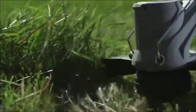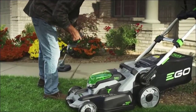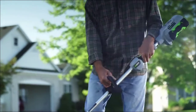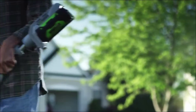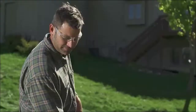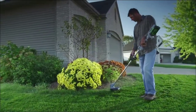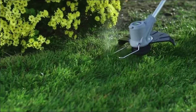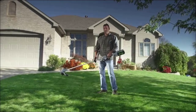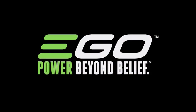Effortlessly switch the battery between tools so you never have to stop what you're doing. 56 volts of lithium-ion power and up to one hour of runtime on a single charge give this trimmer all the strength and longevity you need. Stop weaving extension cords all over your yard — work untethered with the EGO 56-volt Power Plus string trimmer, part of the EGO Power Plus system. Power beyond belief.